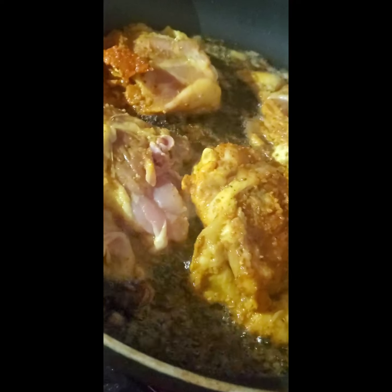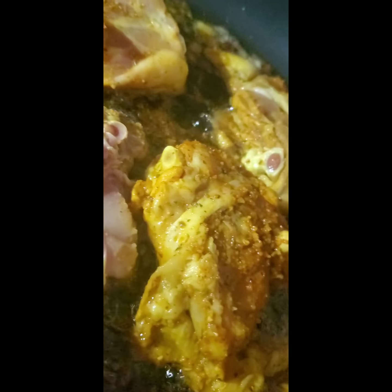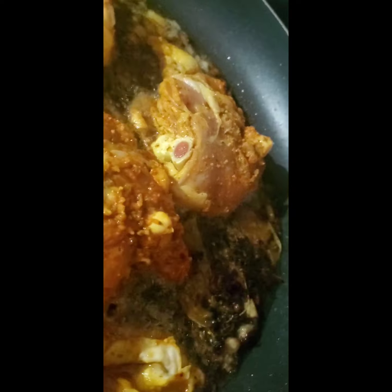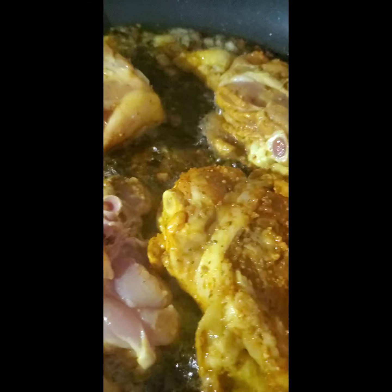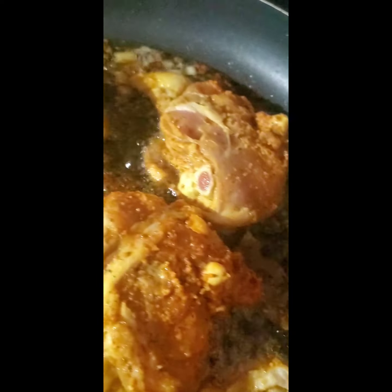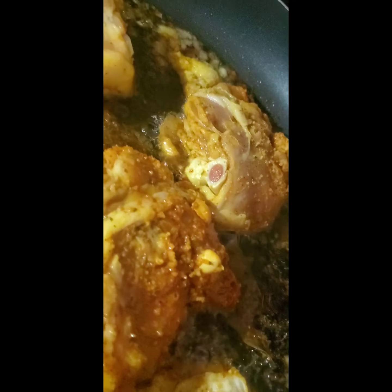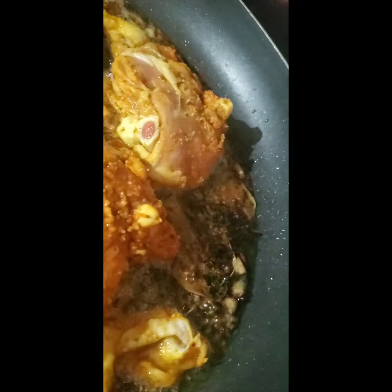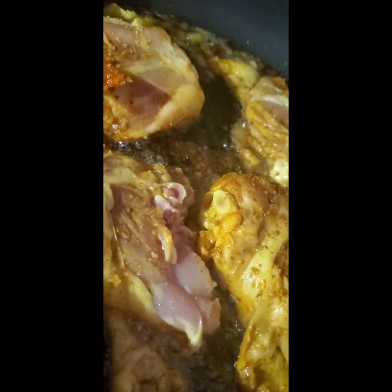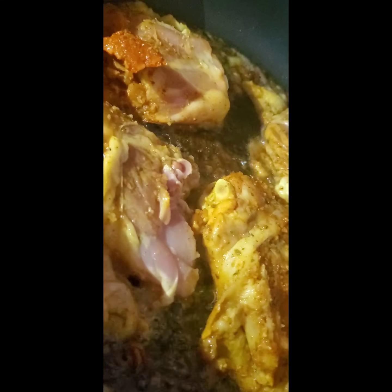Starting my chicken adobo. You can see all those sweet flavors on there. Posted in this short video will also be a photo of a lot of the ingredients that are going in here, and there will be some more ingredients added also. I marinated this chicken for about 30 minutes — I usually marinate overnight or at least for two or three hours, but this is sure to still be quite flavorful. So that's that first step.